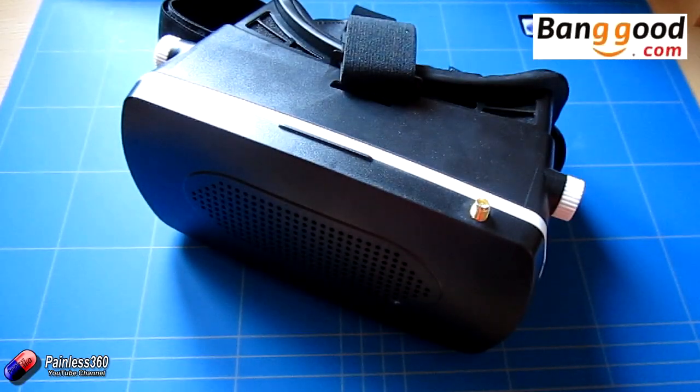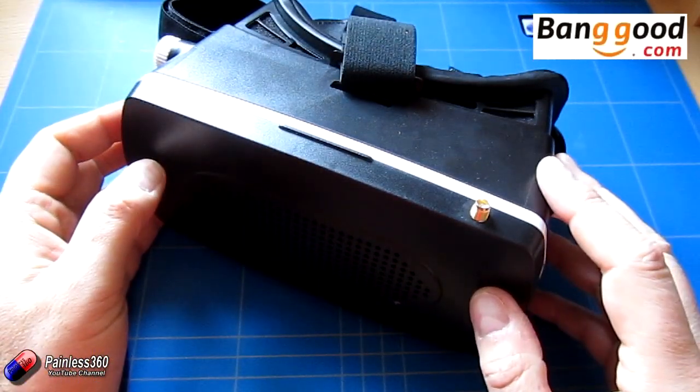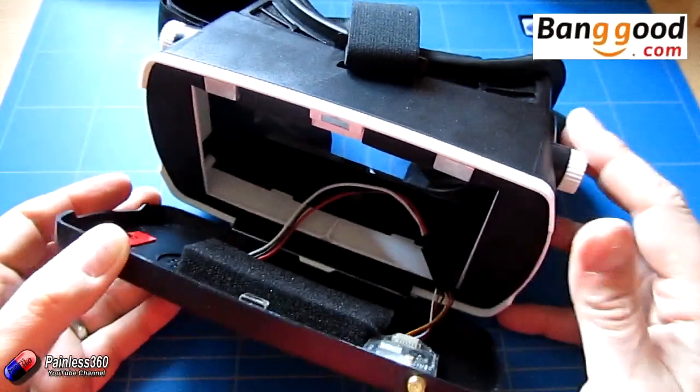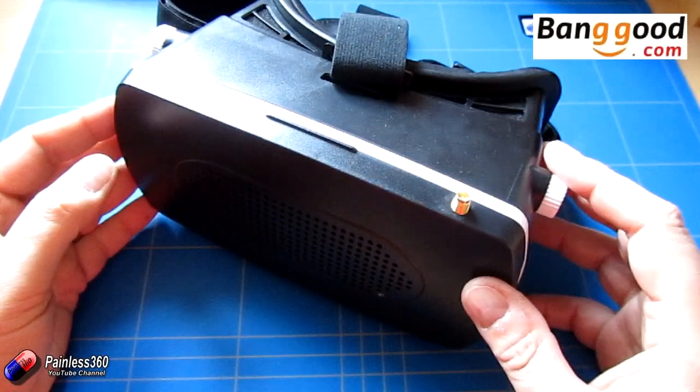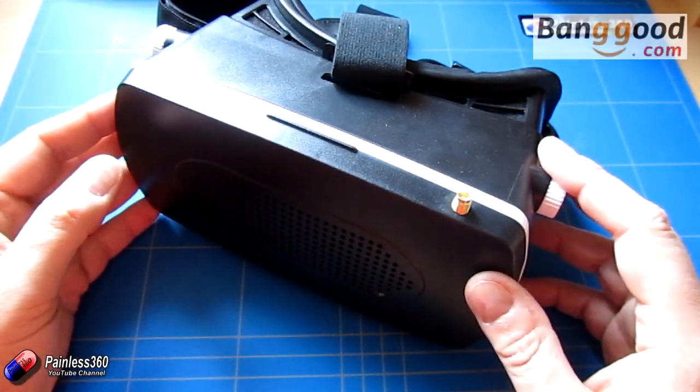What we'll do in this video is quickly show you what comes in the packet, show you the actual goggles themselves and how you build them. And then once we've built them we'll talk to you about what it actually looks like and how they all work.